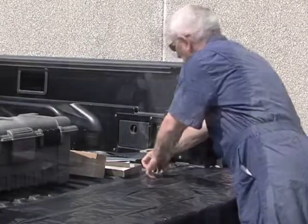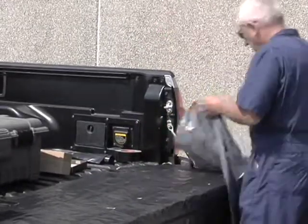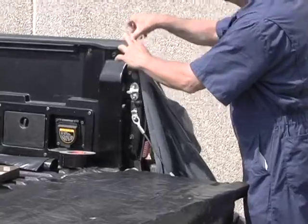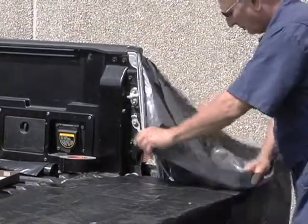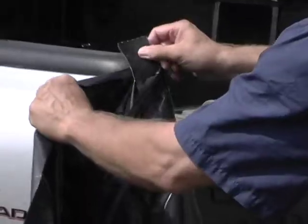Next, tape a trash bag to the left and right sides of the pickup. The trash bag on the right will be used to discard trash, like the used Dacron swabs. The trash bag on the left will be used to discard the chickens after they are sampled.